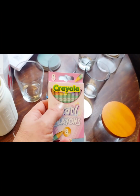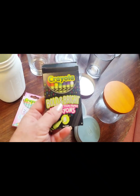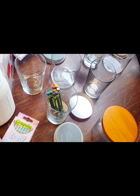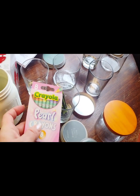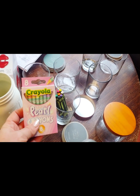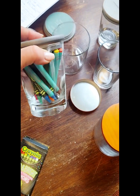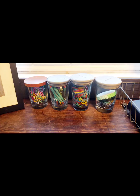I got these Crayola sets — this is Pearl and this is Bold and Bright — and I thought I could put these in here. I thought that would be a really good idea for when my grandkids come. You just close it up and put a lid on it. I was able to use these for multiple things — to hold rubber bands, paper clips, some odds and ends. I actually wish I had a few more.